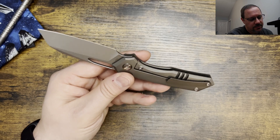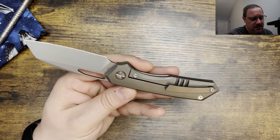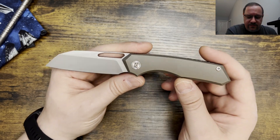Those are all reflected in the cutting performance — good edge, it's a cutter. This thing is slicing and dicing like nobody's business. I do like this knife a lot, but there are some things that are actually holding it back a little bit for me.